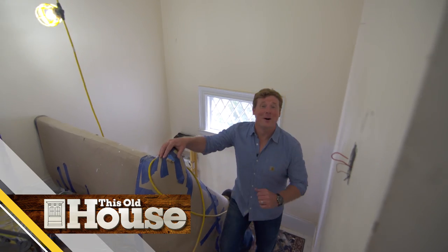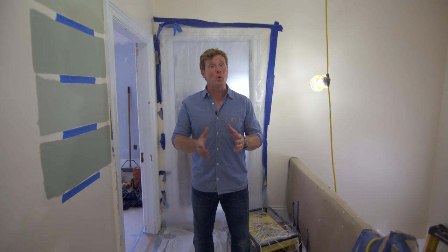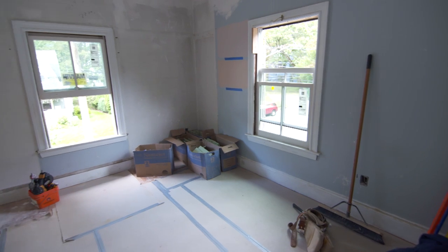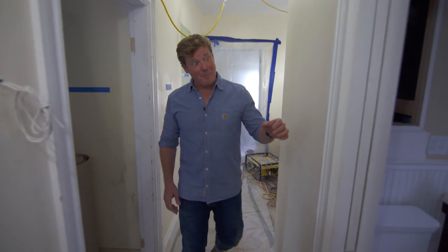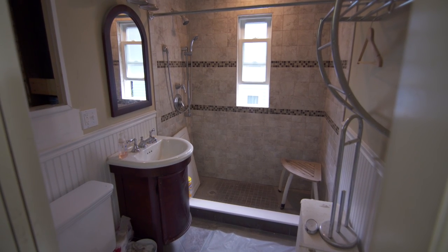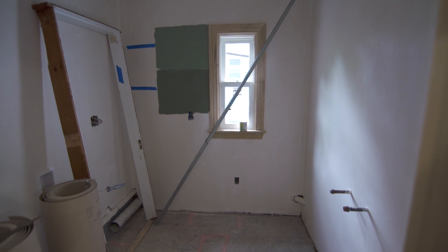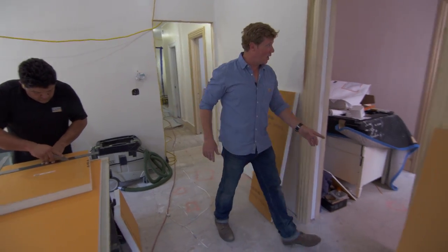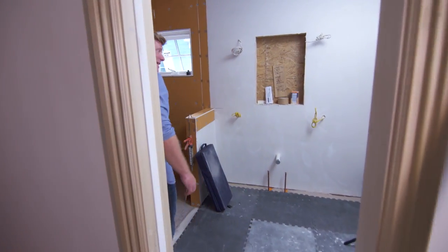I'm Kevin O'Connor and welcome back to This Old House here in Newton, Massachusetts, where this house is a bit of a mix between old and new. Our homeowner Liz actually grew up in this home — this was her bedroom as a little girl. As you push down the hallway, the bathroom was renovated just a few years ago. Coming to the back of the house, part of it is going to be used for a new laundry room. Right here is where the master suite starts — a big bedroom, a master closet, and then a master bath.